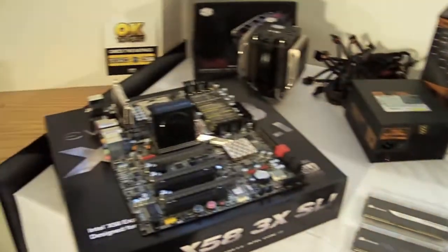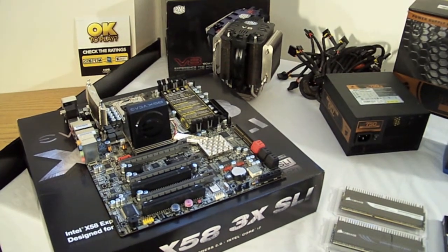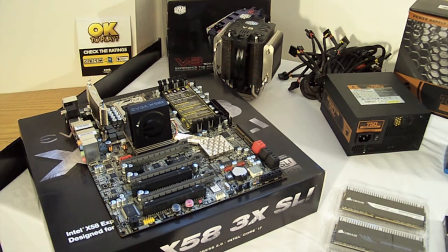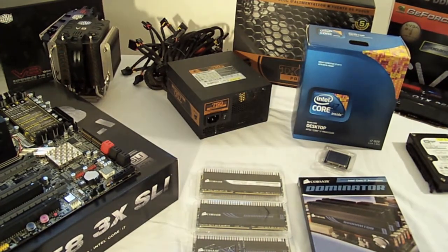Starting on the left here, we've got the X58 3-way SLI motherboard from EVGA. In the back corner behind it we've got the Cooler Master V8 CPU cooler. Moving on, we've got the Corsair TX750W power supply.